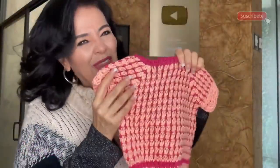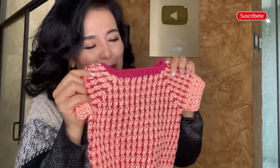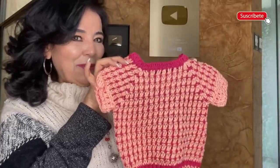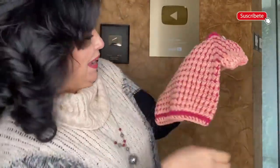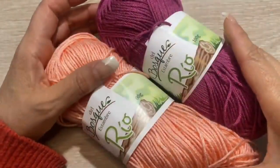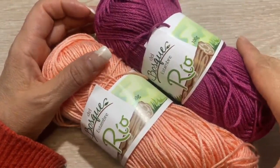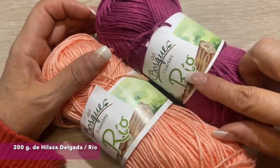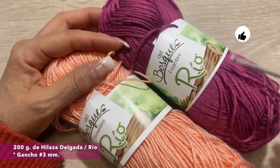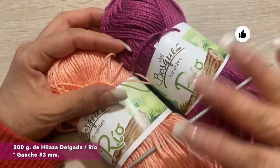Laura Cepeda, Italia. Oggi ti vado a insegnare a fare questa bellissima blusa o maglione per una bimba, molto molto facile da fare. Per fare questa blusa o questo maglione, bisogna di 200 grammi di cotone in due colori, e anche un uncinetto dal numero 4 mm.